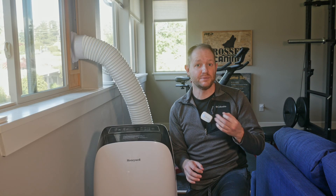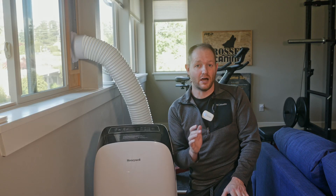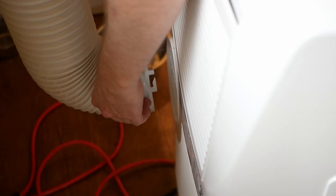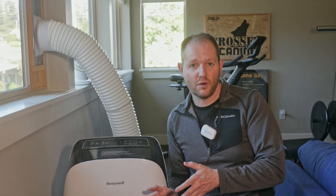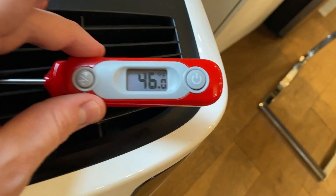So why are single-hose portables so popular? It's because of convenience. They're just about the only option where you can remove it from the box and have it up and running in less than 10 minutes. Furthermore, portables are really your only option if you have horizontal sliders. Most people stick with their first impressions — they'll buy these, quickly install them, and in a few minutes have cold air blowing in their hot room. When I first moved to Seattle, I purchased one and liked it. I didn't think about what it was doing to my electric bill or why, despite running all day, my rooms weren't getting cool. All I knew was that I plugged it in and got cold air.